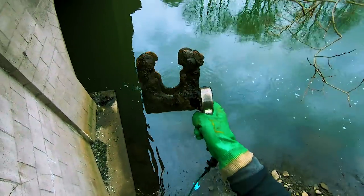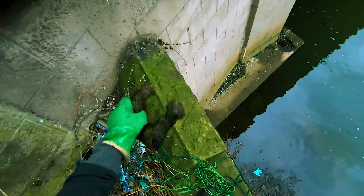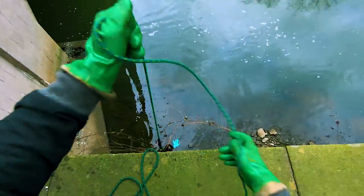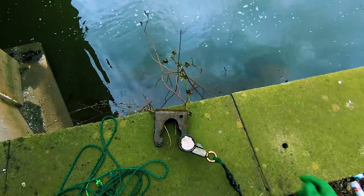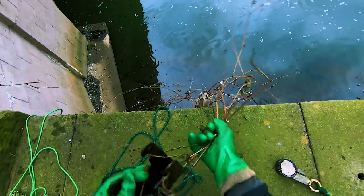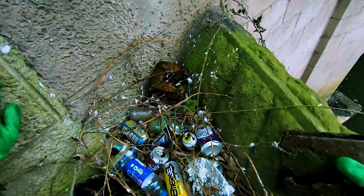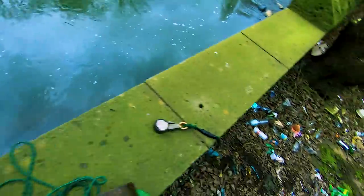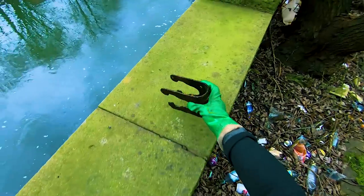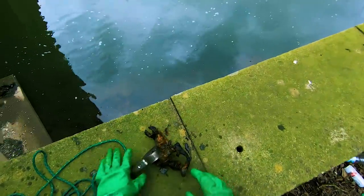I found one of them yesterday — apparently it's off a jockey wheel. That's number two in two days. Two of them now.